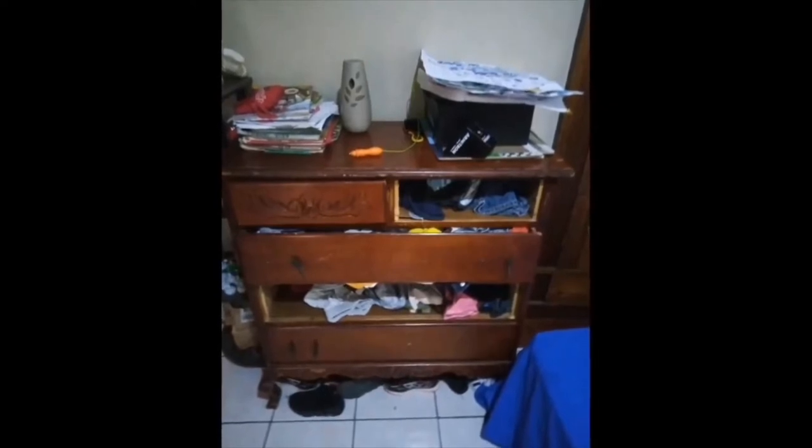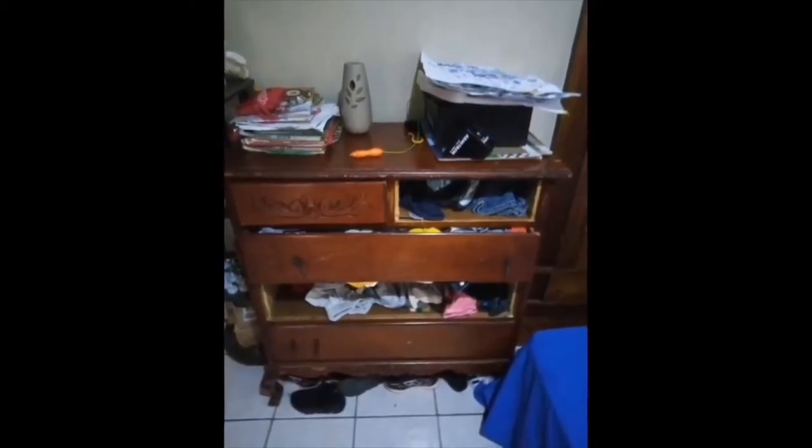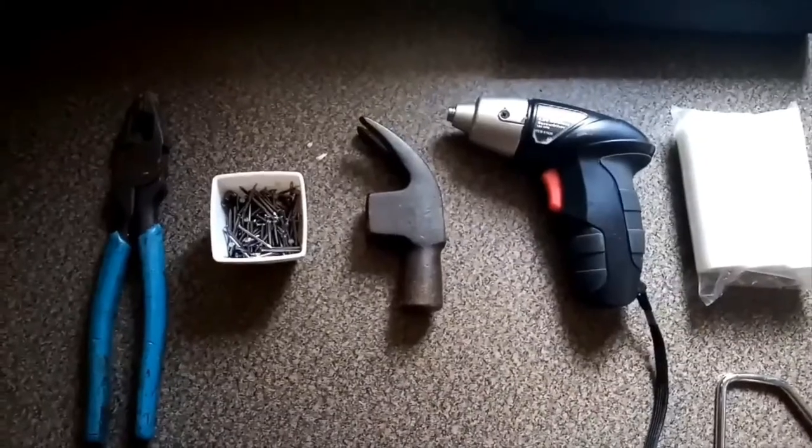I'm going to go ahead and redo this Chester drawer that my mother gave to my son. We've had it for a while and I've been through some rough times — a couple of the fronts of the drawers fell off. Because we were moving to our new house, I decided it's time to make it over so it can look pretty good in my son's room.